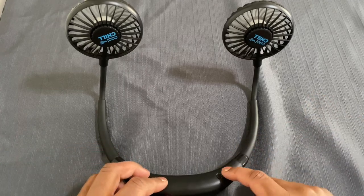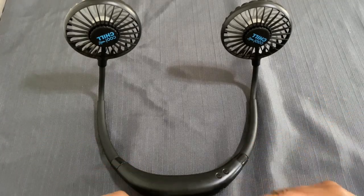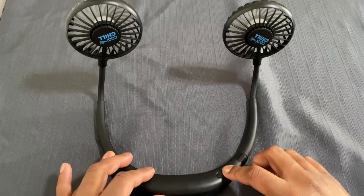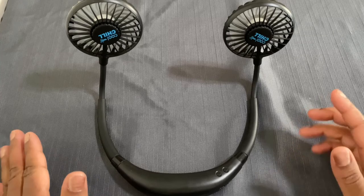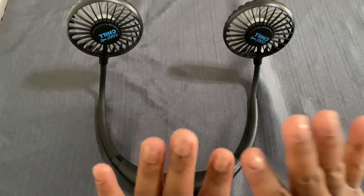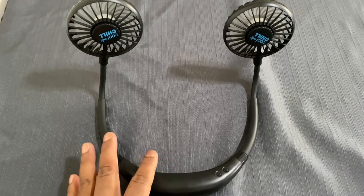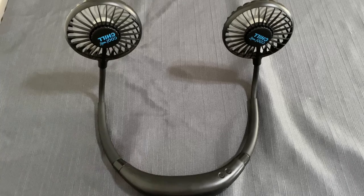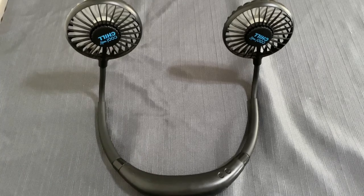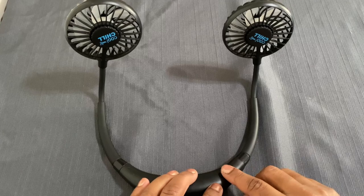If you want it a little stronger, press the on button again — that's the second speed. Press it again and that's the third speed, the highest it can go. It gives really good air. It is a little bit loud, but that's only because everything is turned off and it's very quiet in here. If you're outside, at the gym, or at an event, you probably won't be able to hear it as much.